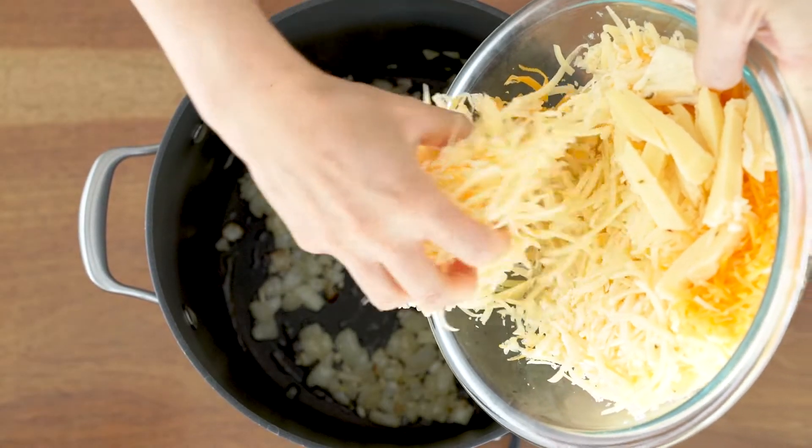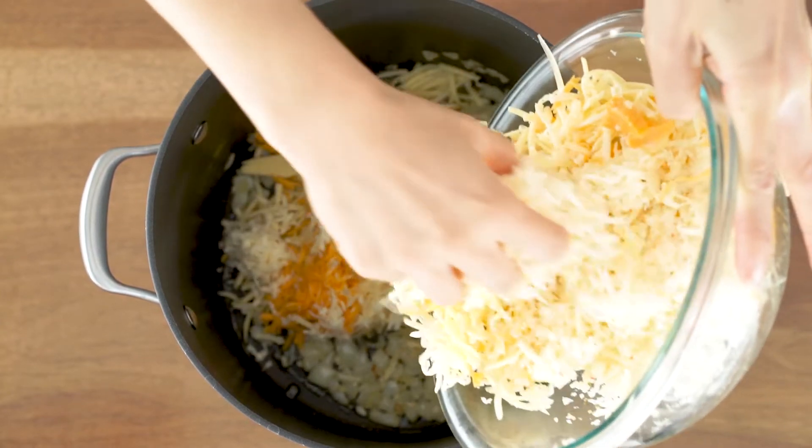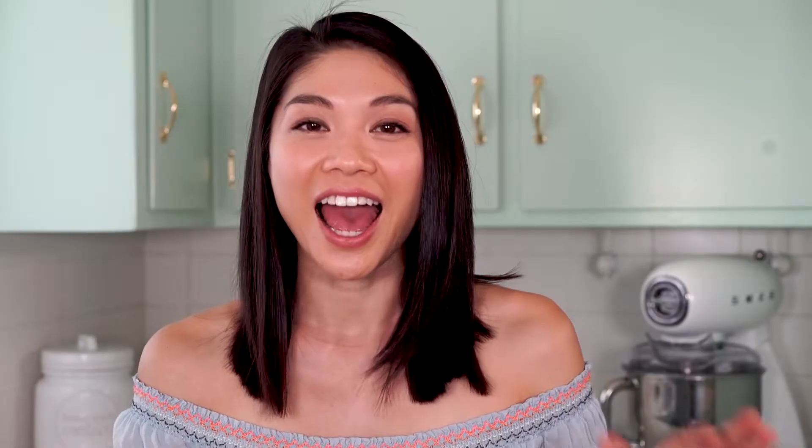Then we are going to add our cheese. I am using a combination of white cheddar, mild cheddar, and pepper jack cheese, but for this recipe you can substitute those for any of your favorite cheeses. I really like the flavors of the cheddar and I love the pepper jack because it adds a little spiciness. American cheese also works great for this, and one of my friends always puts goat cheese in his queso, which adds a really interesting, cool, unique flavor.